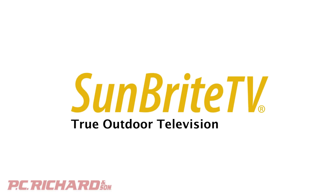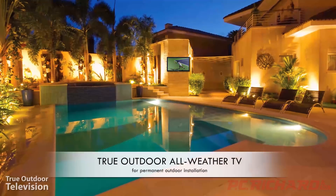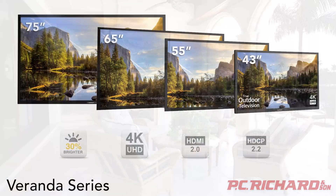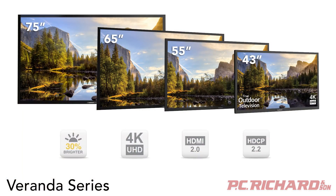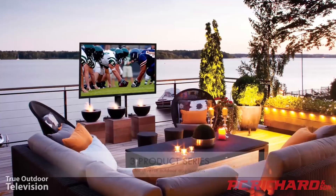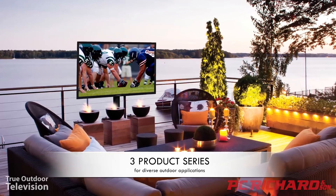For the ultimate in backyard entertainment, Sunbrite TVs allow you to enjoy your TV viewing outdoors. The Sunbrite Veranda Series offers 4K Ultra HD resolution and screen sizes up to 75 inches. Sunbrite outdoor TVs are specifically designed to function properly in partial or direct sunlight and are made to withstand heat, dust, and humidity.